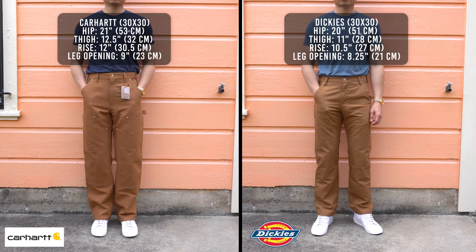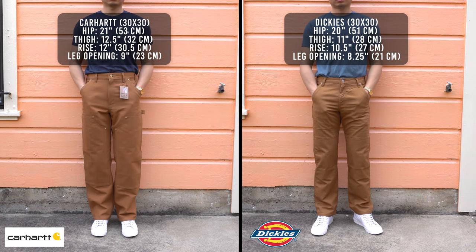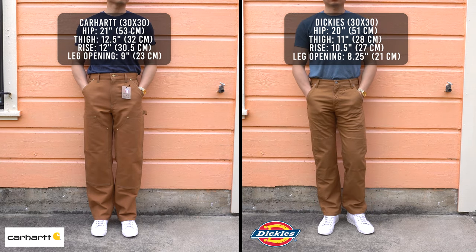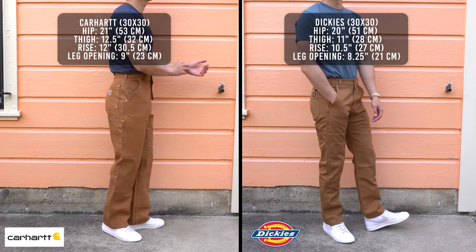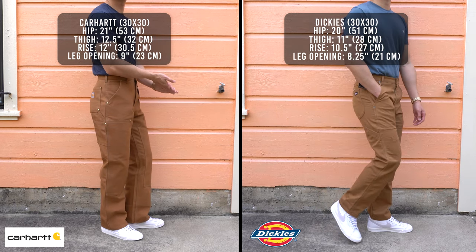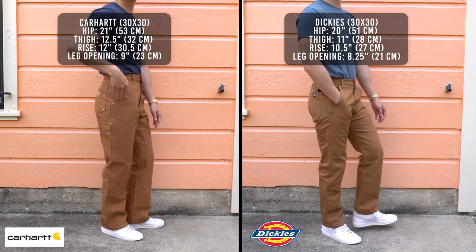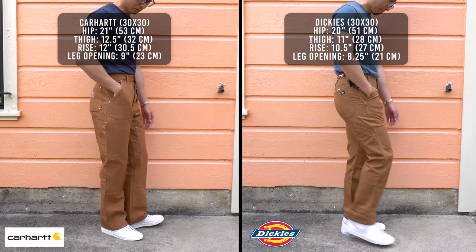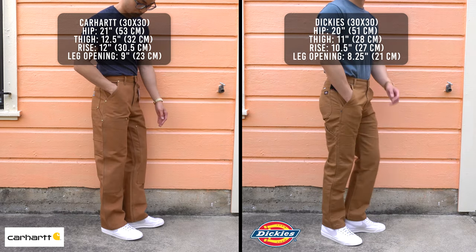Now let's compare the two pants. Carhartt is a lot more loose fitting than Dickies, and you can really see that from the measurements. Carhartt is one inch wider in the hips, one and a half inches wider in the thighs, one and a half inches longer in the rise, and three-quarters of an inch larger in the leg opening. So in every single aspect, Carhartt double front fits wider.